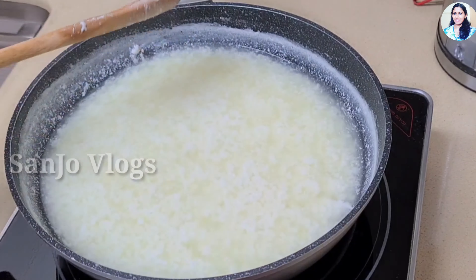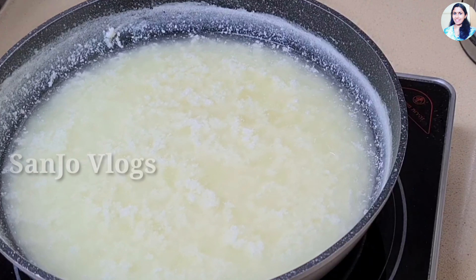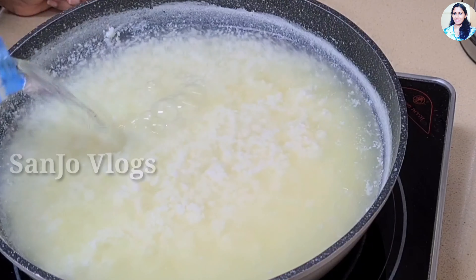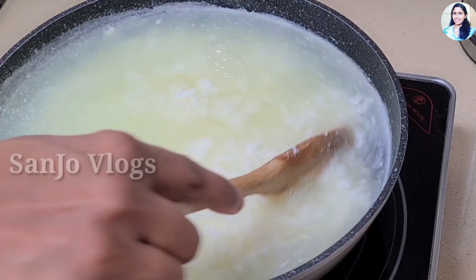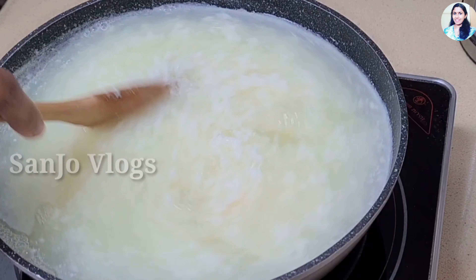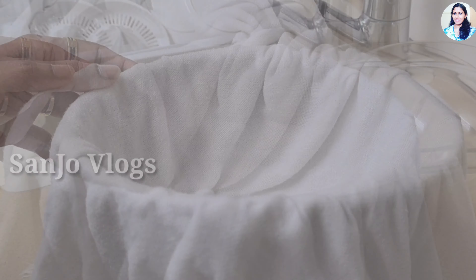Now we are going to cook it in the fridge. Now we are going to cook it in the oven. We are going to cook it in the pan. We will mix it in a little bit.